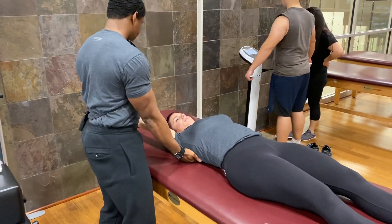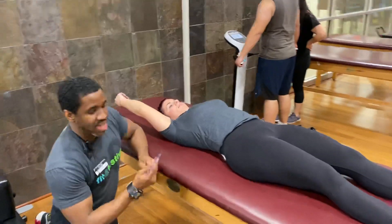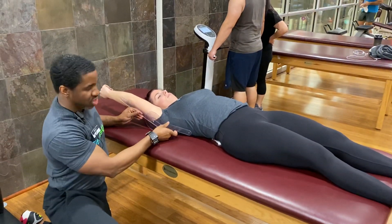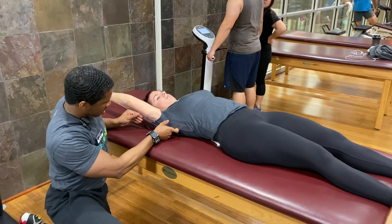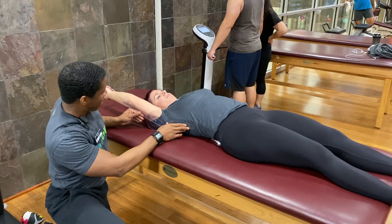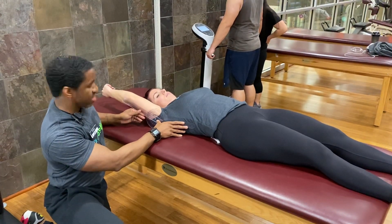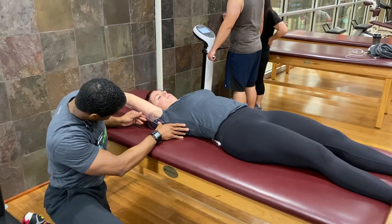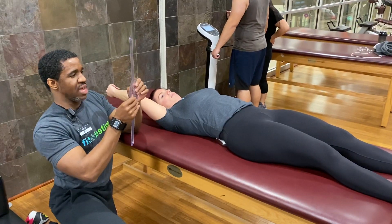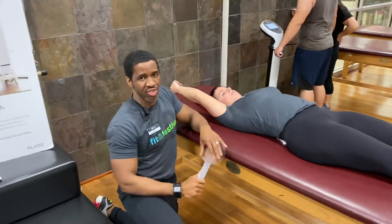Right about there is where I feel that, so maintain this position. I'm going to align the axis of my goniometer with her lateral shoulder, one inch distal to the acromion. The stabilization arm with the mid-axillary line of her upper body. Here I measure 163 degrees of shoulder flexion on the right side. Normal values are 160 degrees.